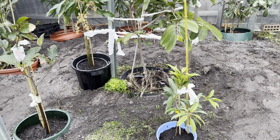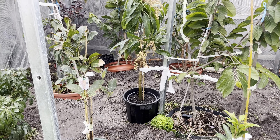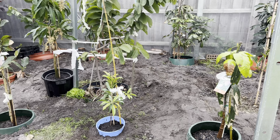I hope one day all the trees we planted today will hopefully give us fruit. It's very exciting for the next few years. That's all we wanted to show you.